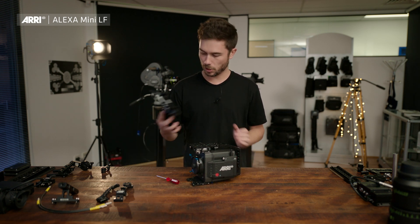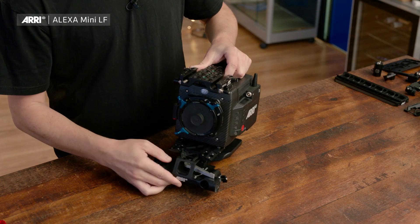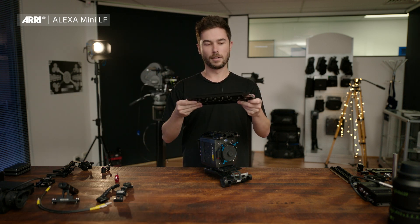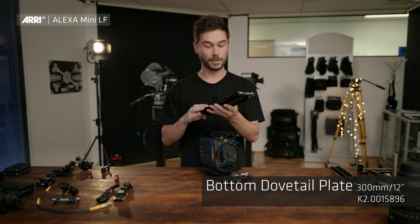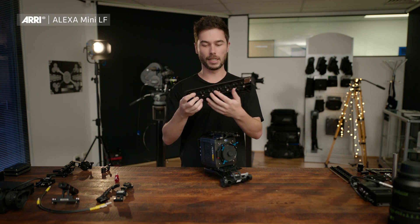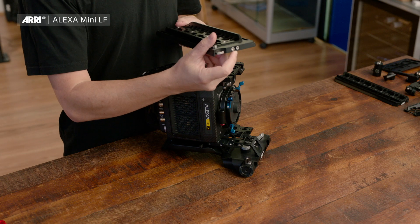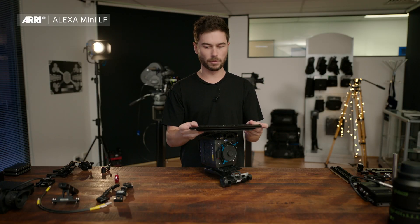I'm going to slip the compact bridge plate into the bottom — we can do that from the front or the back, I'll just do it from the front. Then I'll grab our dovetail plate, which is a lot lighter than the old ones. This is the new version of our dovetail, which has been around for probably 50 years or more. We've taken out a lot of material which actually makes the plate stiffer than the old ones because there are more edges. We've put a safety release on both ends and a little garage for these safety stop screws, which you can screw in if you want a unidirectional plate.